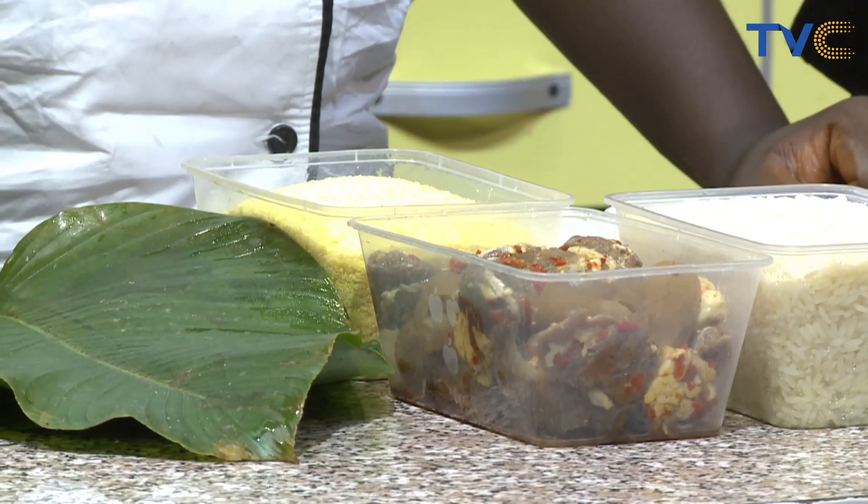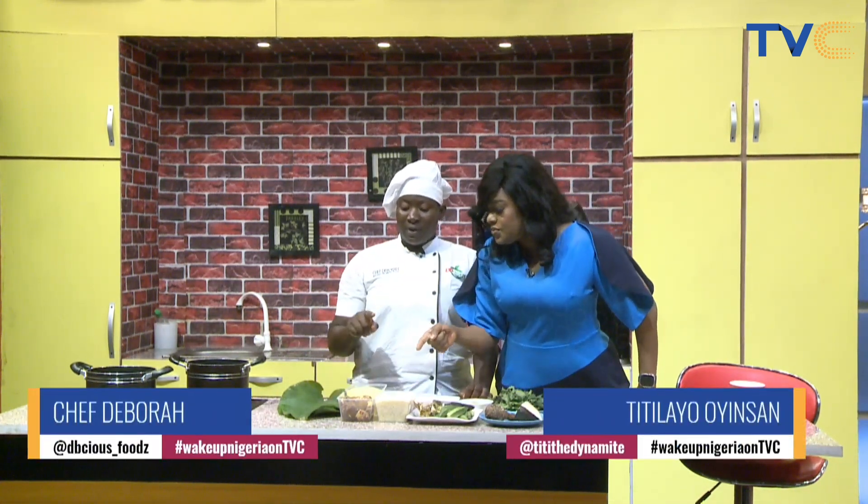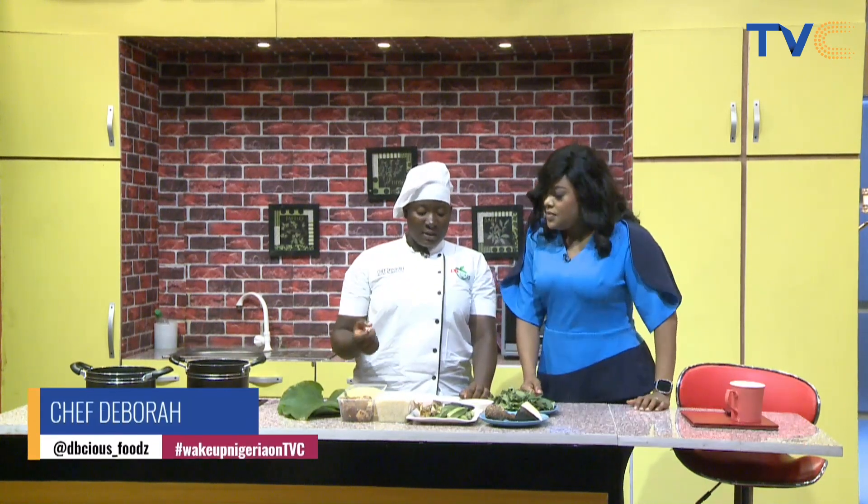Now we have protein in there. We have beef and cowhide, which is bomo. Cowhide and beef — that's already marinated. It's fresh pounded scotch bonnet pepper, salt and seasoning.